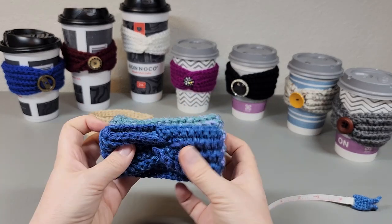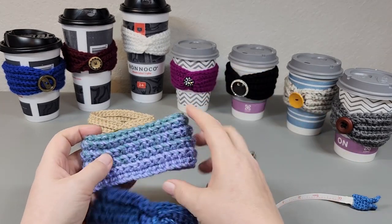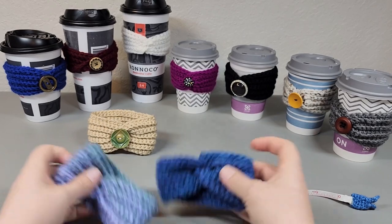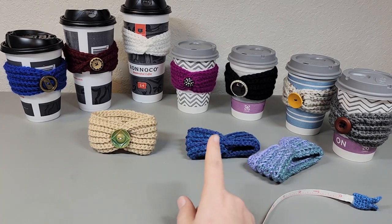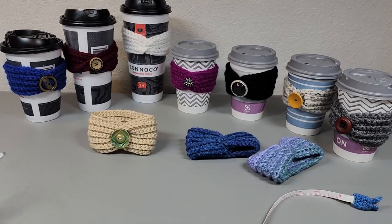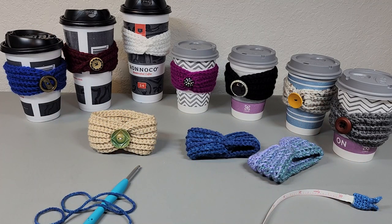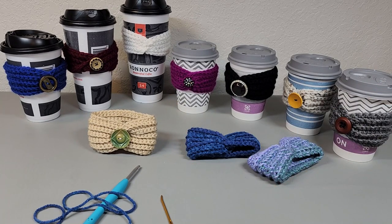This one I used a 4.5 millimeter crochet hook on, and this one I used a five millimeter crochet hook on. I just chained until my chain was nine inches long, worked my rows up until I got to two inches thick — or if you want to go thicker, that's fine — and then finished the pattern off. For most of them I used a four-weight yarn with a 4.5 millimeter crochet hook, plus some scrap yarn, a pair of scissors, and a yarn needle to weave in your ends. Then if you're going to add a button, you can sew it on. This one I had to glue on because the back of that button was broken.